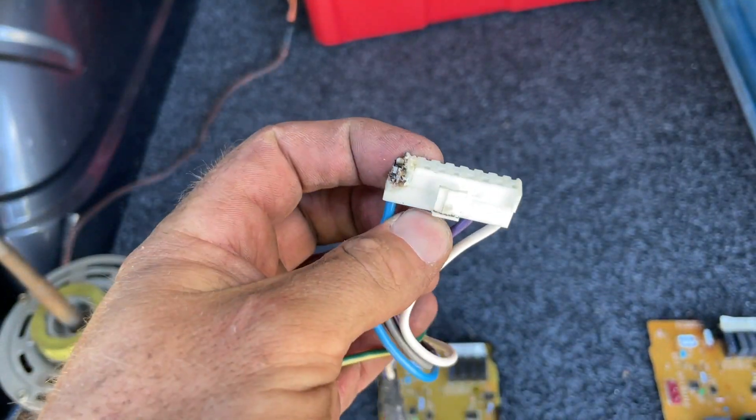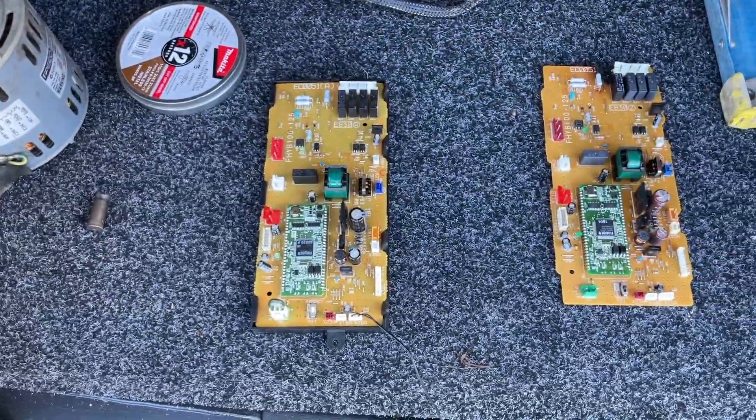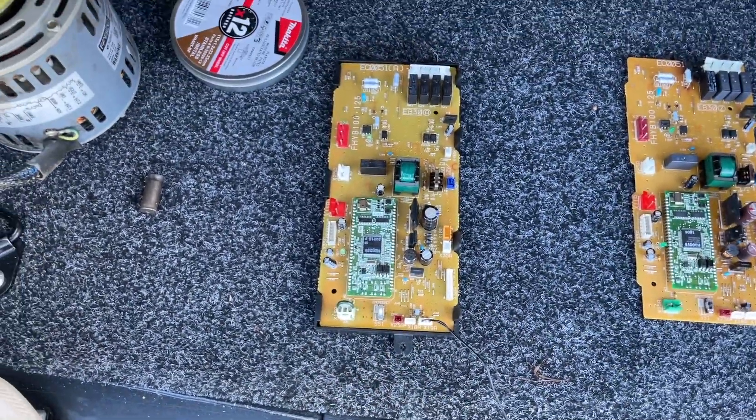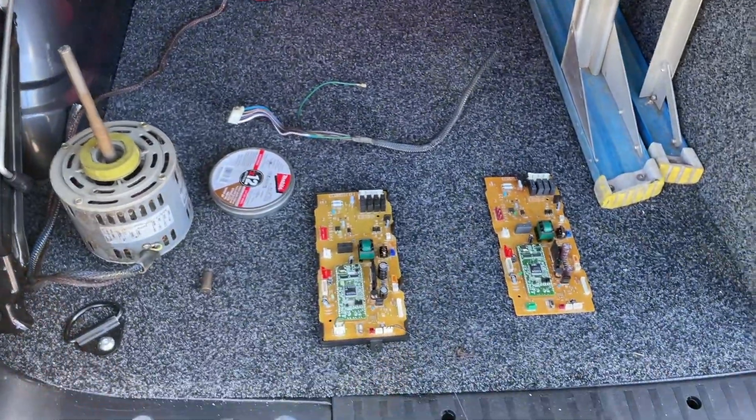I'll get a new plug as well. For anyone that's doing this job - always get the capacity adapter when you're doing an indoor board. Don't make the same mistakes as me.